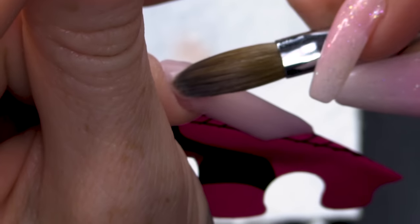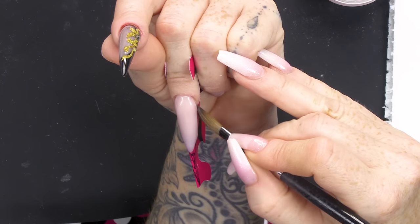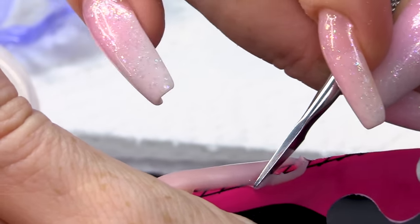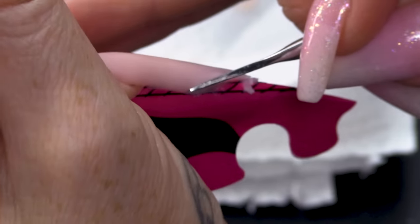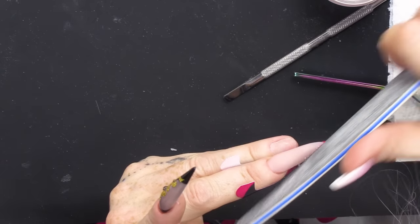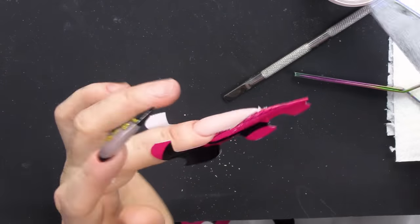We're gonna do the cuticle area now. I'm gonna get a tool and cut this edge with a blade. I'm gonna make sure both sides are the same — I'm gonna have to pinch it. I can feel it getting warm. I'm gonna file this to get a neat line, just like you would do if it was a smile line. You don't want to disturb the form.